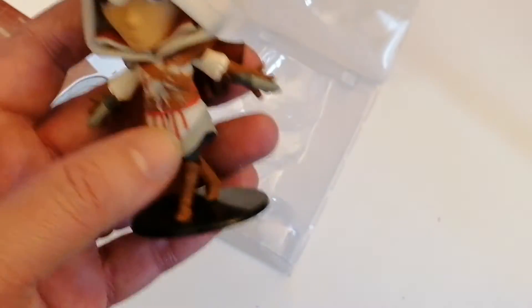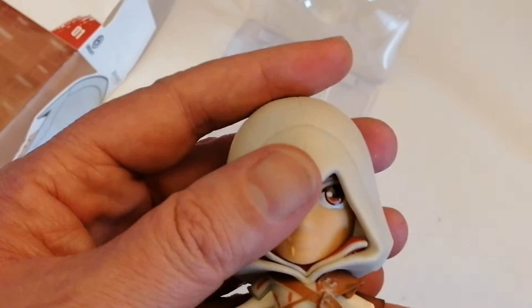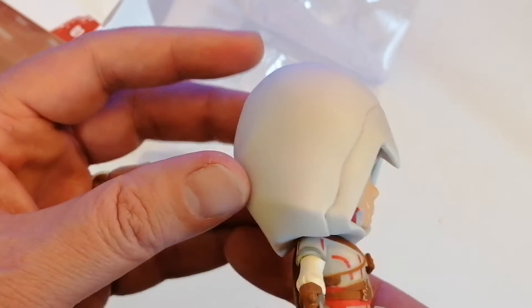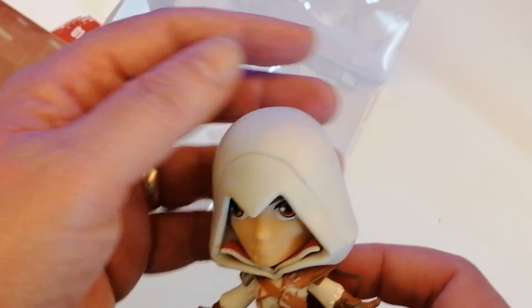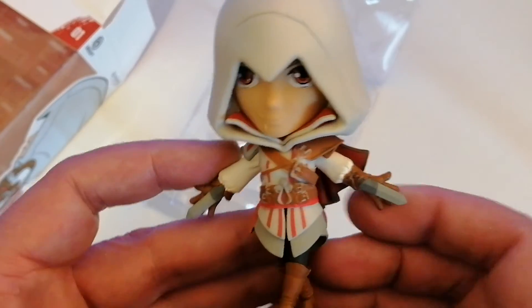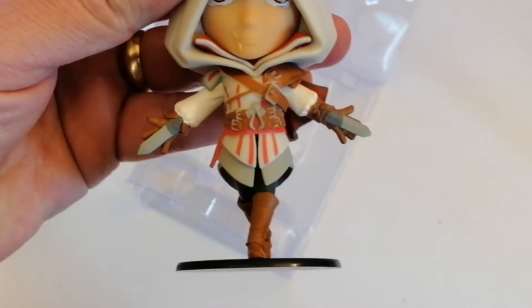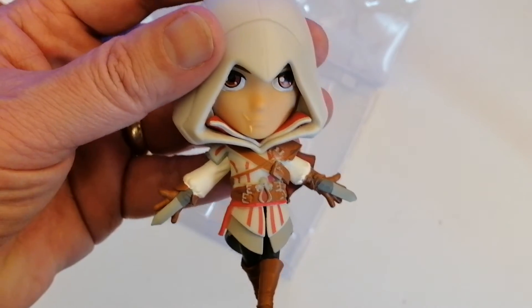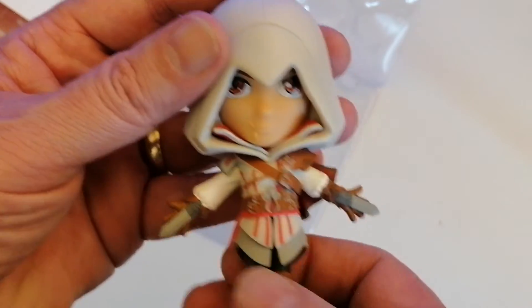So here's the figure — it is a great looking figure. The head is very detailed, we've got obviously the hood and the cowl. Then we've got the costume which is spot on to what you get in the game series. I like it, you've got the dagger there as well.